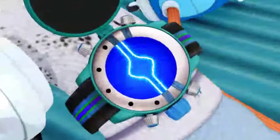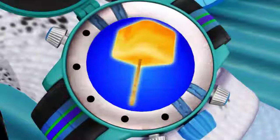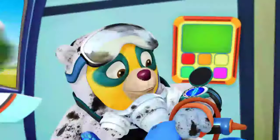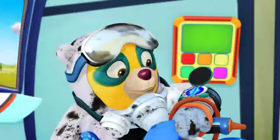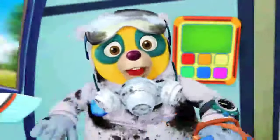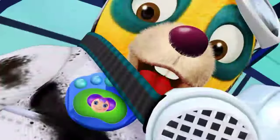Special Agent Oso, Mr. Dottie here. It's a chilling situation. Tyler wants to make frozen juice pops for his twin sister Lily, but he doesn't know how. Your special assignment: help Tyler make frozen juice pops. Will you help me out with this special assignment? Great! Paw pilot, what special steps will I need today?